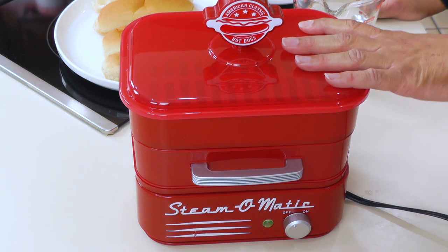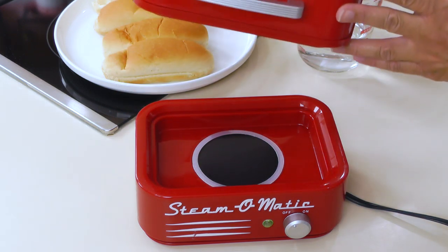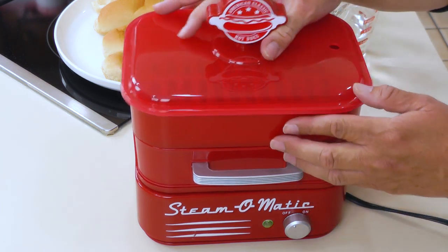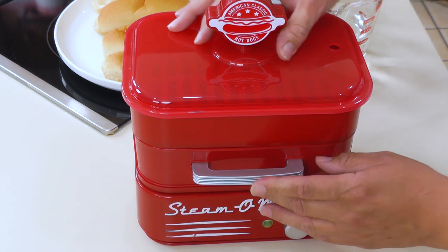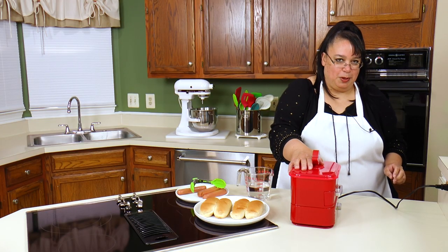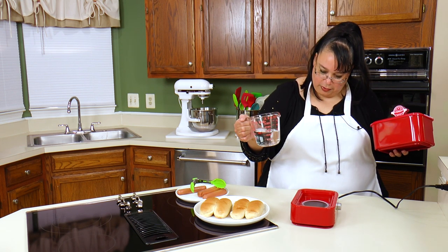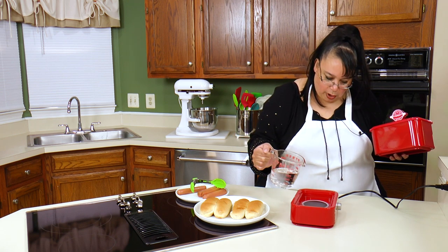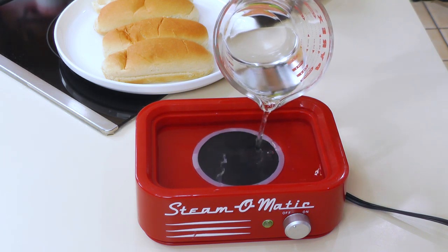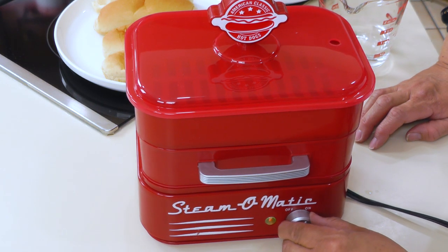Here's our little hot dog Steam-O-Matic — isn't it so cute? The way this works is you plug it in, and at the bottom you cover the heating element in water. They say put in a half to two-thirds cup of water. I have some hot water here, and it looks like we're covered. Let me turn this on to start it up.